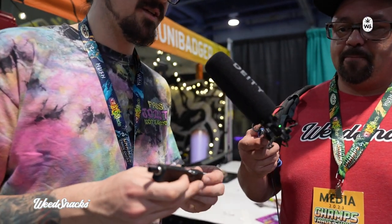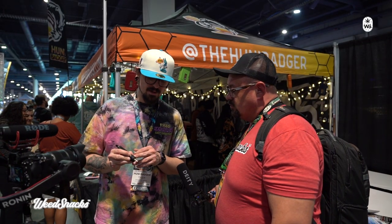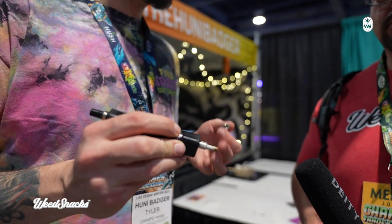Tyler, what's going down man? So we're over here at Honey Badger. Tell us all about it. Honey Badger — electronic nectar collector, that's what we do. We just dropped a new device here at Champs, it's called the Mini Badger. Same tip technology — hold down your button to heat it up, takes about 10 seconds to get to its optimal heat.